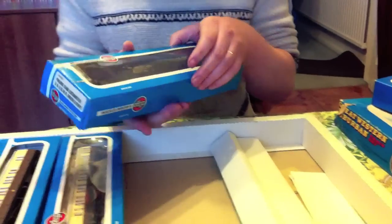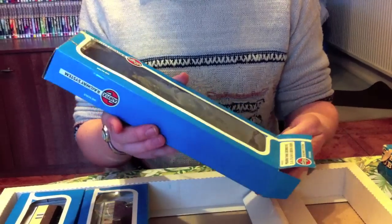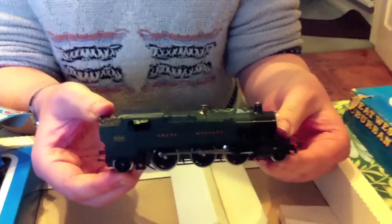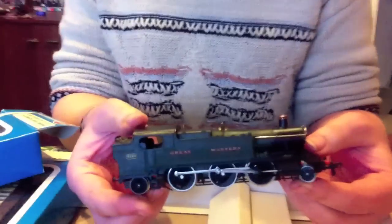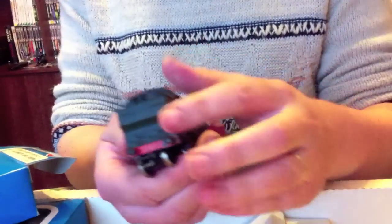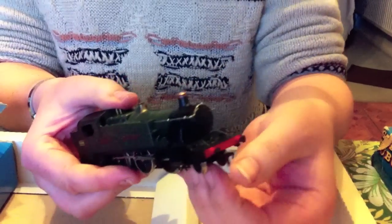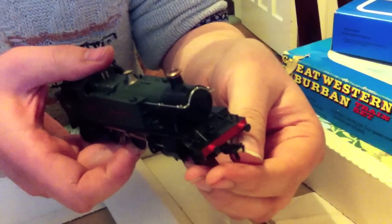Let's have a look at the locomotive first. It's missing the insert that would have protected it — it would have been polystyrene, probably disintegrated a long time ago. It's a Great Western 262 prairie tank. This is actually quite a good model given the age, a lot better than some other model trains I've seen from the 1970s period. There's a little bit of damage on the rear bumper, but we're not too worried about that. One thing that does impress me is the couplings — it's a narrow one, and it took until the late 1990s onwards to see them from other manufacturers. So that's pretty good.